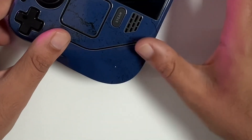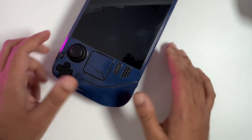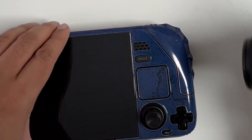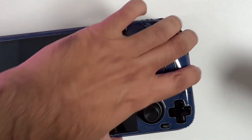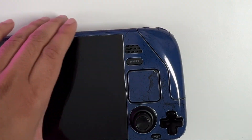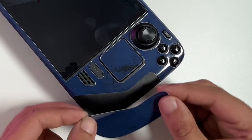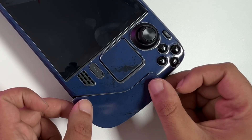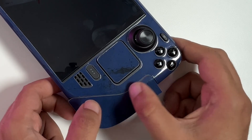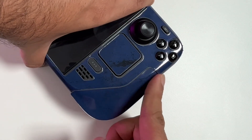Whilst editing the video I did realize there is a blemish on the actual skin — that little white dot is a blemish. It's actually quite therapeutic sticking these skins onto your consoles. I might actually do one for the Nintendo Switch — let me know in the comment section if I should or not.